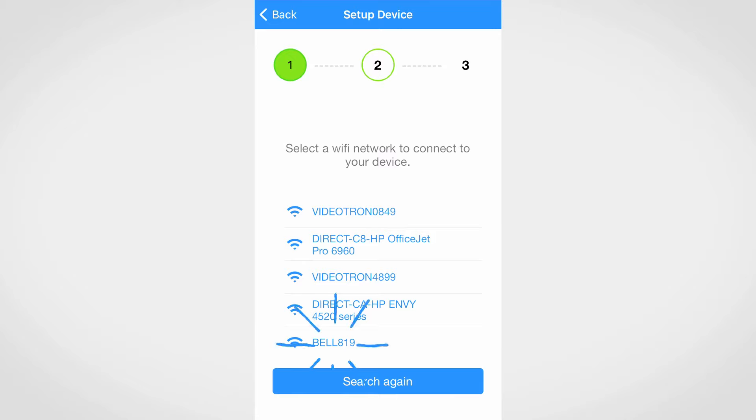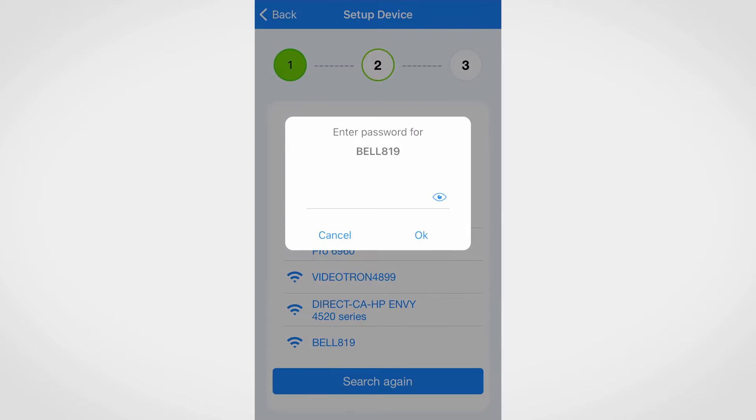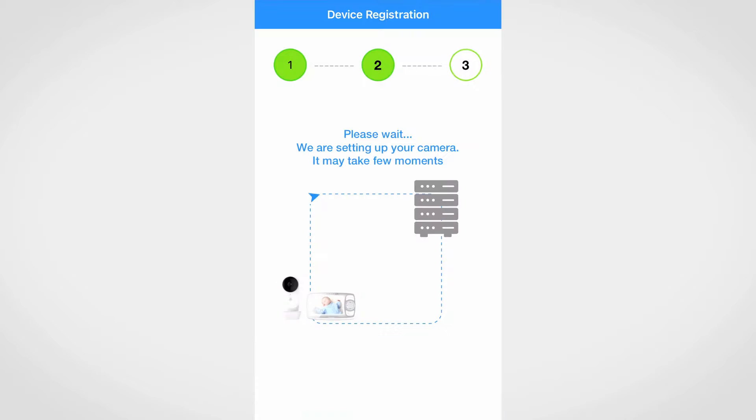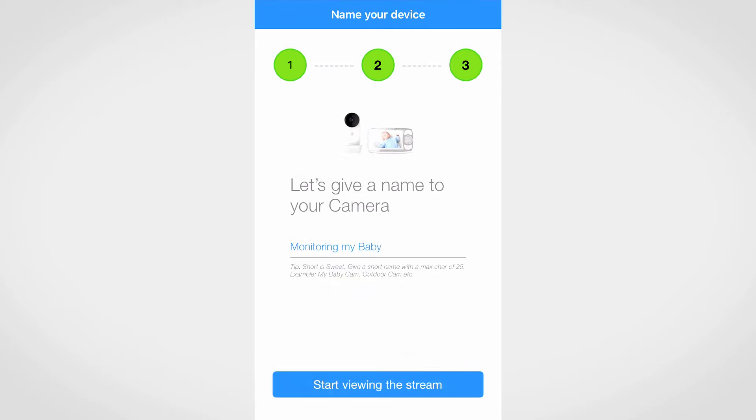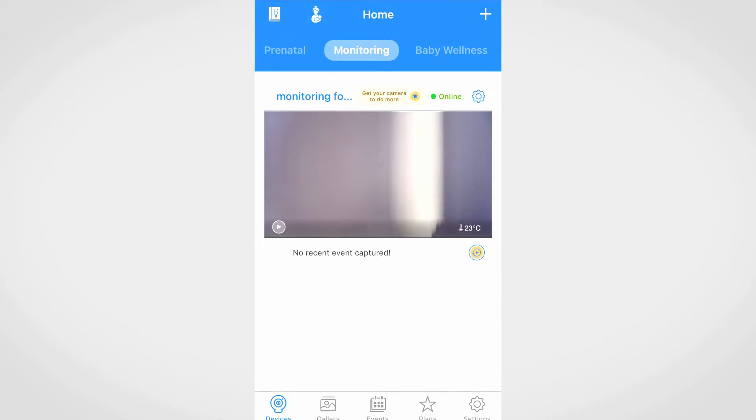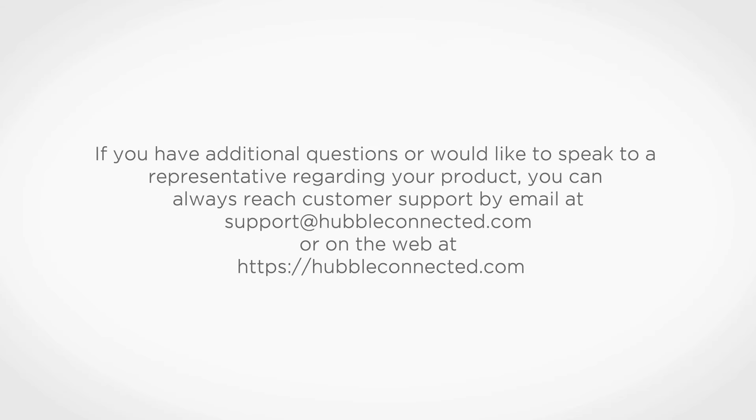Select your Wi-Fi network and enter your Wi-Fi password. Wait for some time for the camera to complete the setup. Name your device and press on start viewing the stream. The video from the camera will then appear.